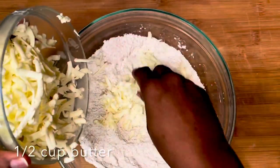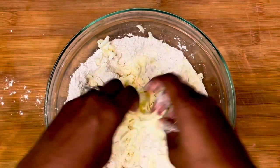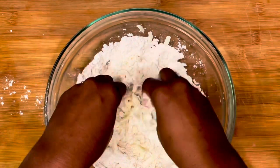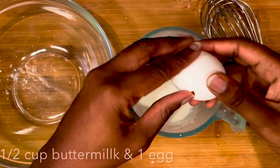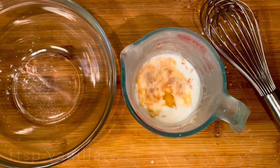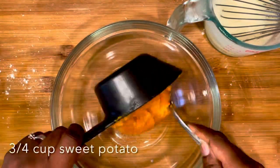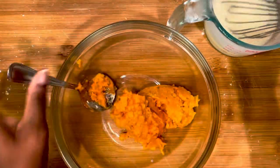Here I'm gonna work in my half cup of unsalted butter. I have my butter shredded and I keep it in the freezer until I'm ready to use it — that way it's nice and cold. You want your butter to be very cold. A lot of times people will work their butter in by dicing it into little squares and then using a pastry blender. Then here I have a half cup of buttermilk, one egg, and one teaspoon of vanilla extract, and I'm just mixing that together and blending it in with my three-quarter cup of mashed sweet potatoes.